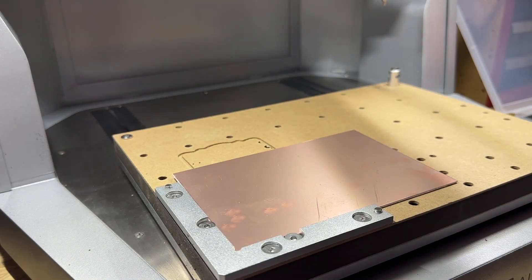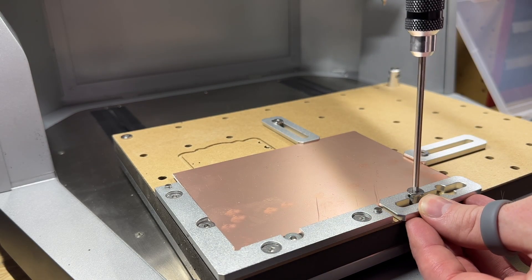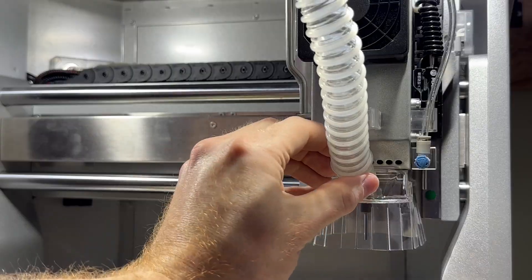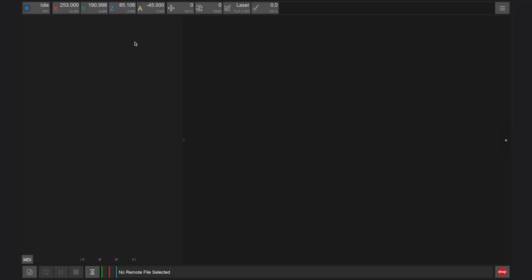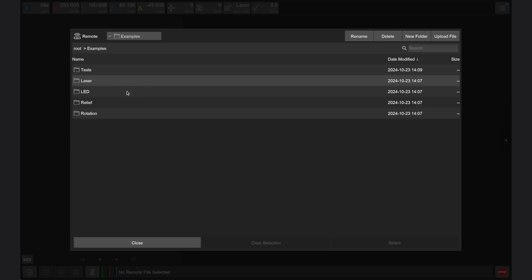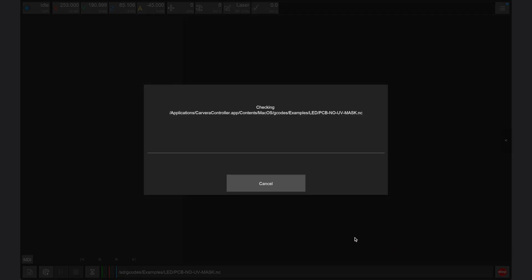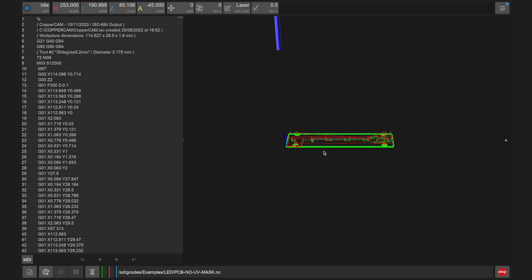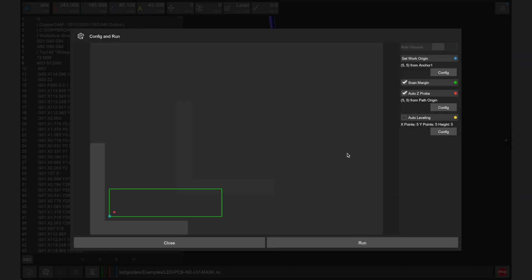For either option, start by securing a single-sided PCB board that is 150 by 100 by 1.5 millimeters over a cut piece of waste board as shown in the examples guidebook. We often remove the dust shoe and use air assist whenever machining PCBs or metal. Next, launch the Carvera controller app and connect to your Carvera Air. Load the file titled PCB No UV Mask from the LED folder in the examples project if you don't want to create a masked PCB. Click config and run and set the offset to 15 millimeters in the X direction and 10 millimeters in the Y direction from anchor point 1.